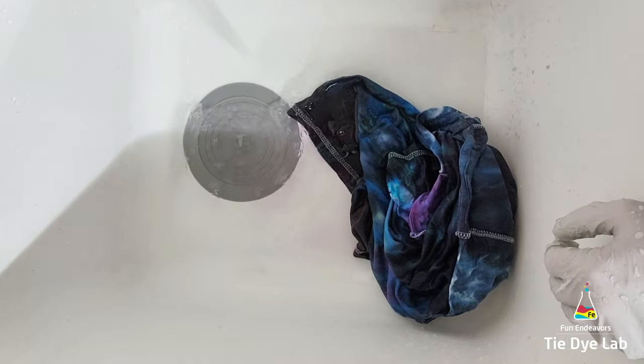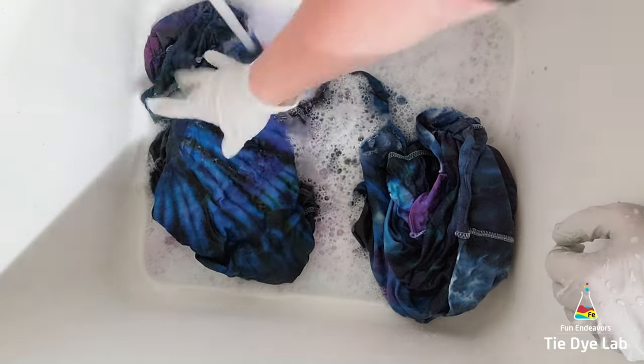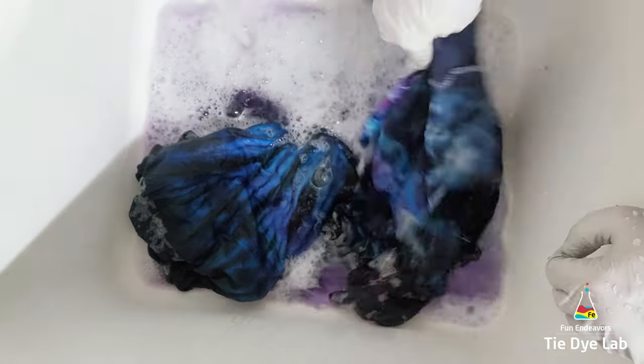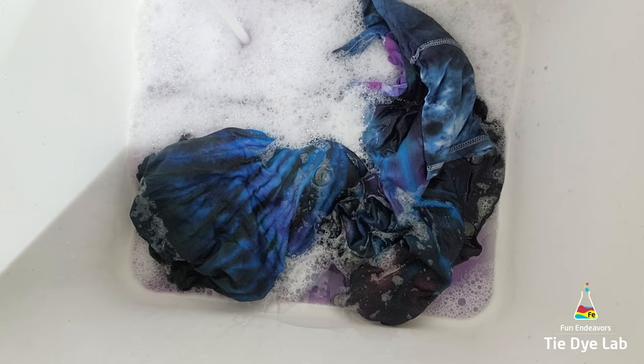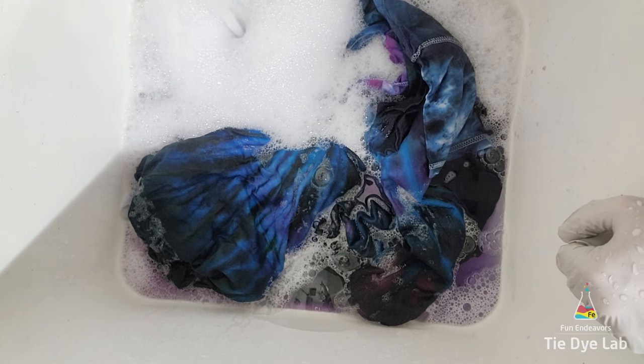When my water is remaining almost clear, I put the shirts along with some Dharma's Professional Textile Detergent into my washing machine and wash them using a hot water cycle. Then after washing and drying the shirts, I ironed them — and this is what they look like.